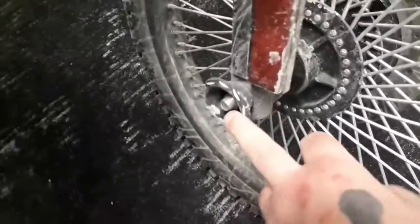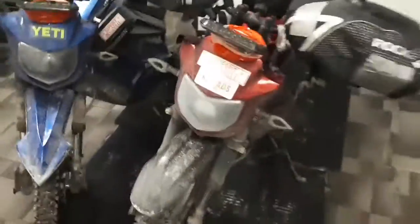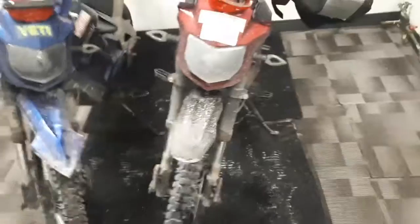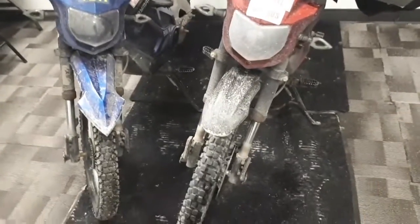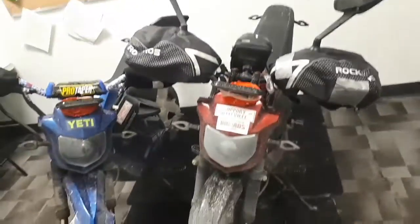Thank goodness for these little things — they cover the bolts so when you wipe out it doesn't screw up the threads. Both of mine are dented to crap — I have the wipeout history here. Tipsy is lucky. Most of mine are accidents when you're riding out.